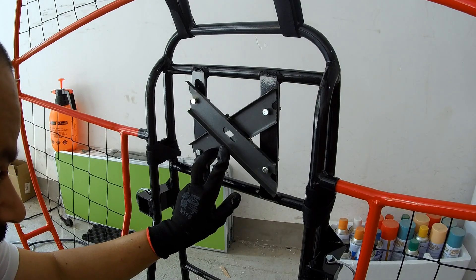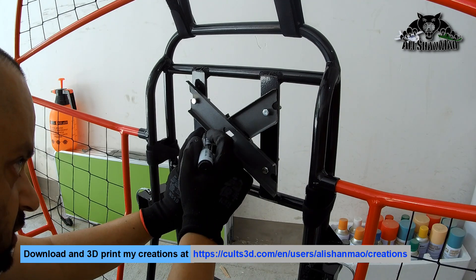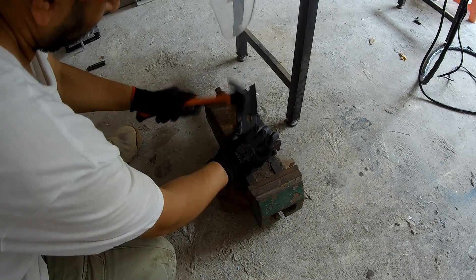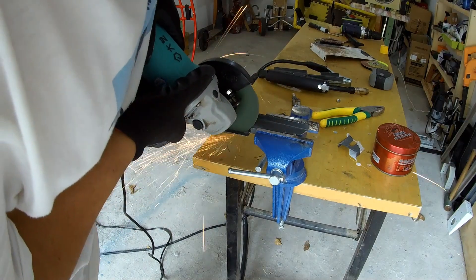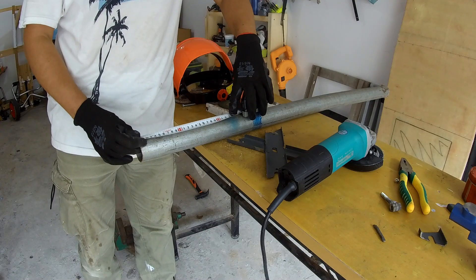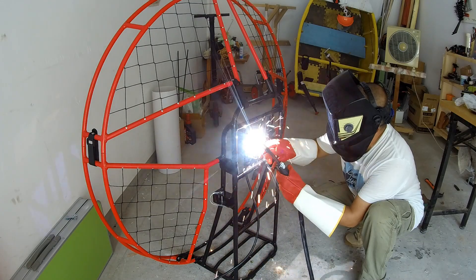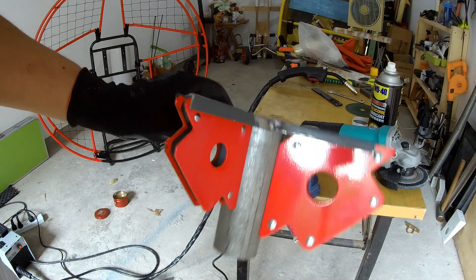X marks the spot — X for extreme, X for extra. The idea is to build an X-shaped bracket. The X pipe has to be exactly 90 degrees.